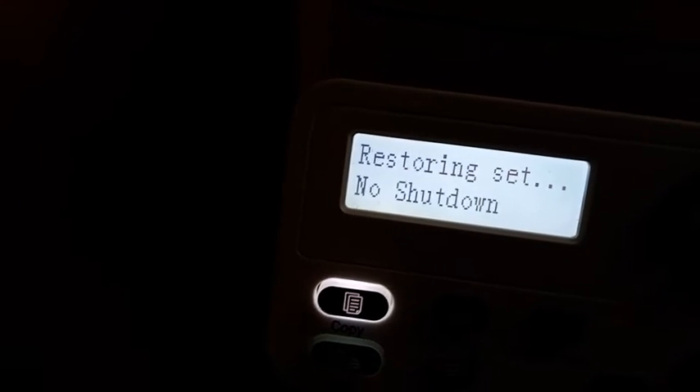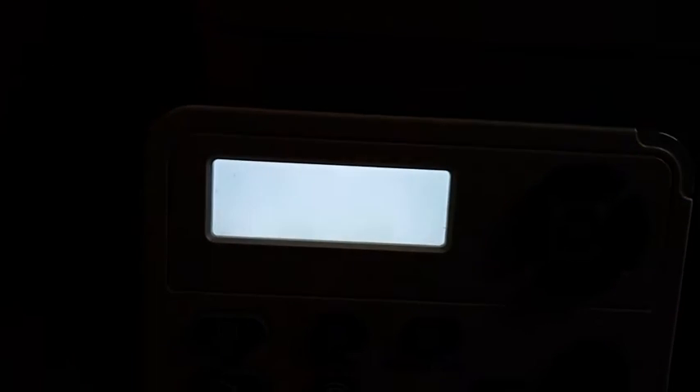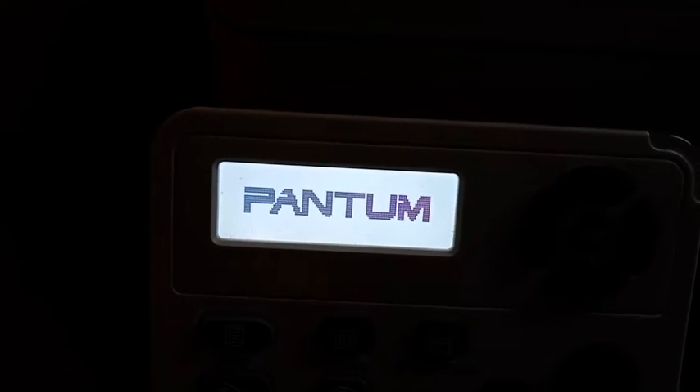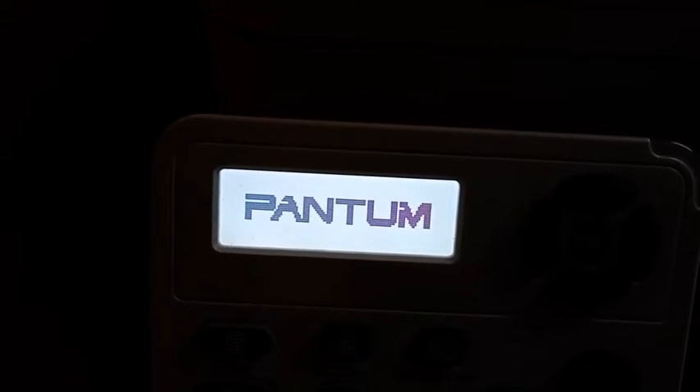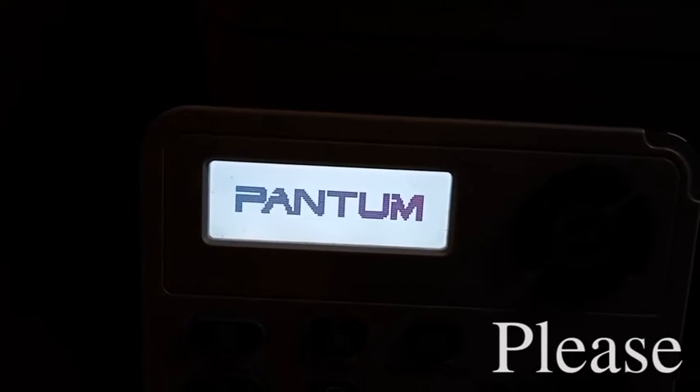Now the printer will shut down. After shut down it will restart. It is restarting the printer.